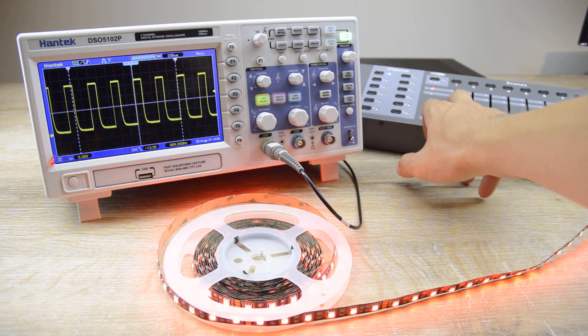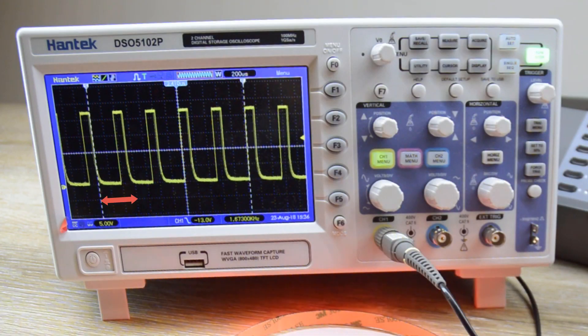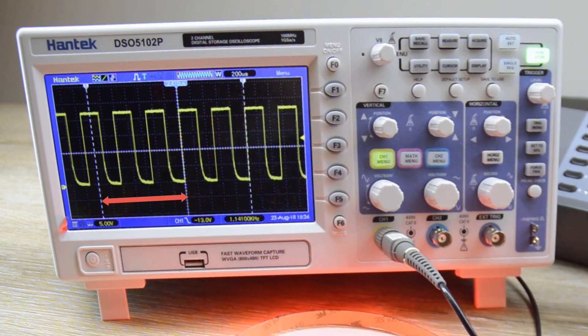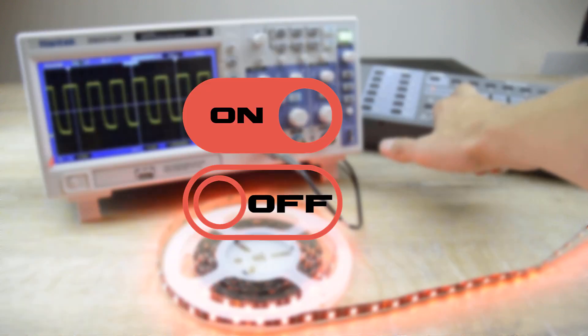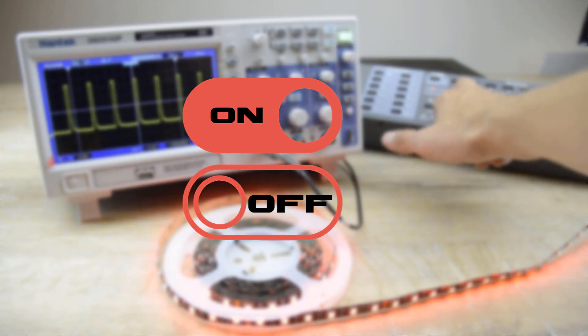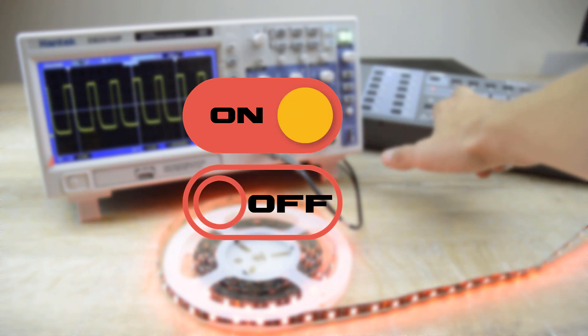In case you want to dim the light, the value of desired brightness is determined by the ratio between on and off time. So if we set the dimmer to, let's say, 50%, then the output is turned on and off for the same amount of time, and this repeats 2000 times per second.